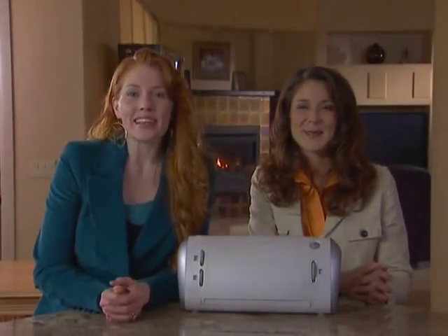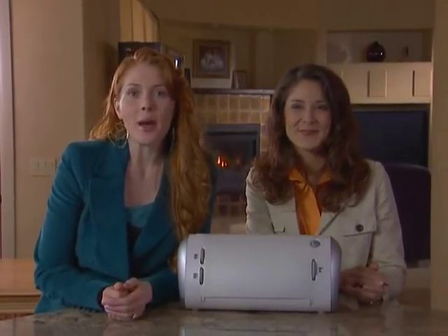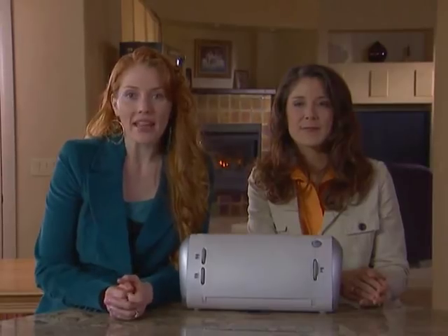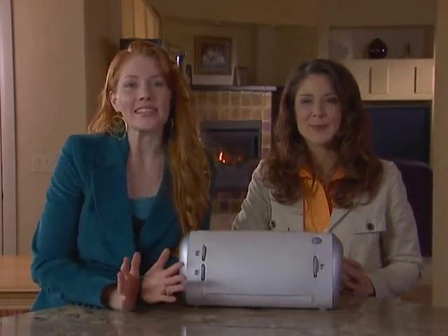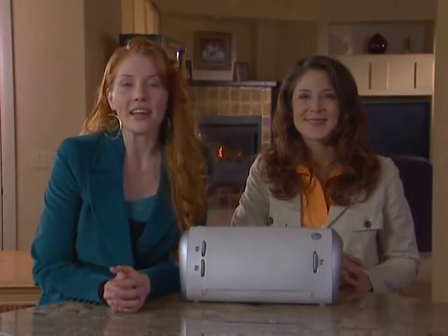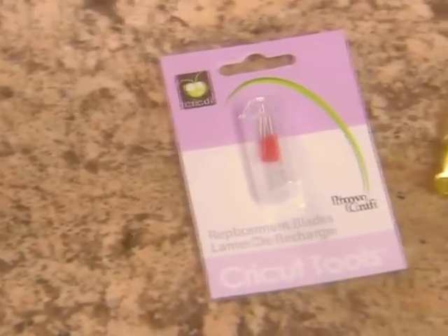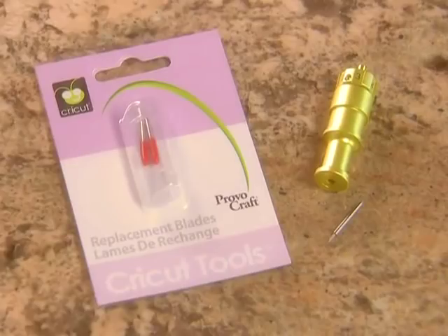Now for some basic information about maintenance. The cutting blade is very durable but its actual life will vary depending on the types of papers and settings used. It will last for at least 125 to 150 single cuts. When it's time to replace the cutting blade, we recommend that you only use genuine Cricut replacement cutting blades, which are available for purchase.